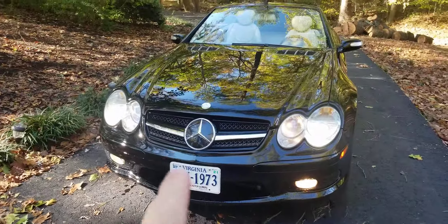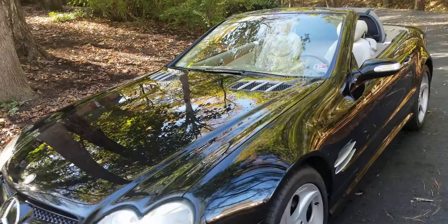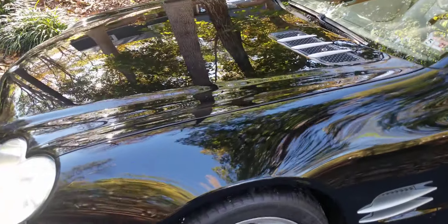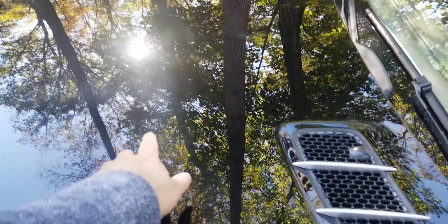That's the bumper — excuse me, the grille I was talking about that I replaced. The paint is in great shape. It needs a slight buffing; you can see a little bit of hazing, but that's just on the hood. The rest of the body is in great shape.